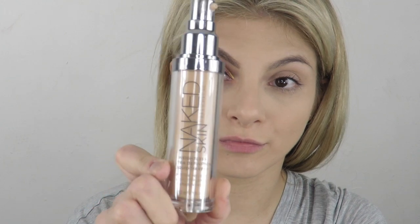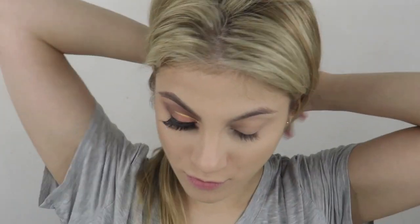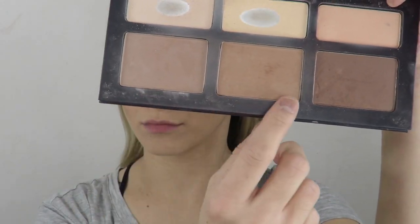Hey guys, thanks for coming back. I'm going to do this peachy cut crease look. For my foundation I use Naked Skin by Urban Decay, underneath my eyes I use Shape Tape, and I use RCMA clear powder.